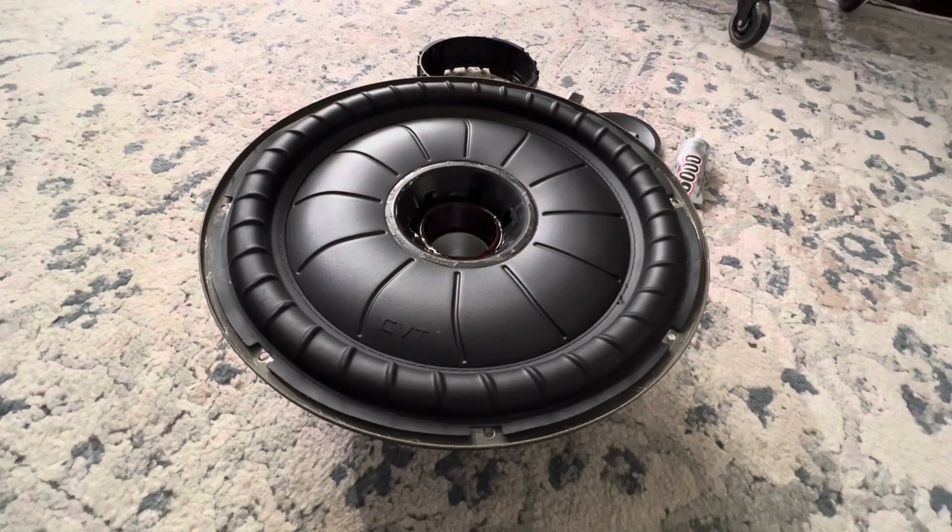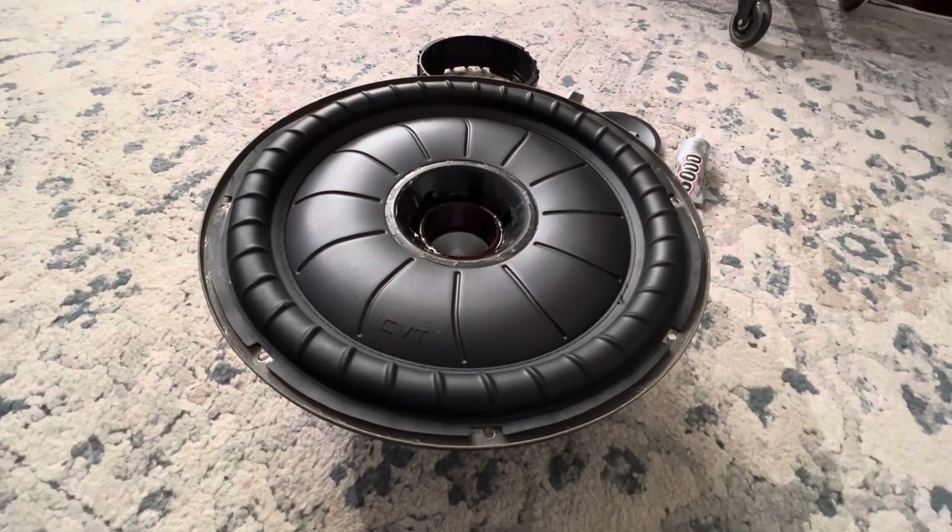Hey guys, back for the second part of this Kicker CVT 12-inch subwoofer repair. I know I uploaded the first part some time ago and haven't had a chance to work on it, so this is a good opportunity to pick up where I left off. If you're just catching up, go watch the other video — it's not very long. This subwoofer had a pretty bad burnt-up voice coil, which caused it to lock up, and as I took it apart everything just disintegrated.